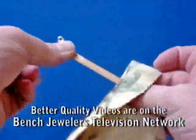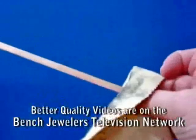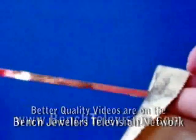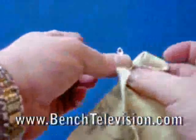An easy way to polish a flat chain is to hold the clasp in one hand, wrap the chain with a polishing cloth, and pull down away from the clasp. Do not rub back and forth because that will kink the chain.